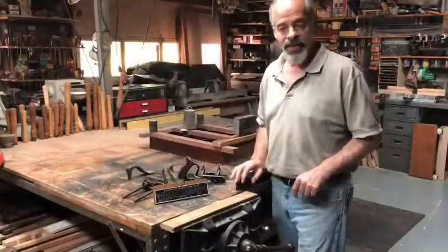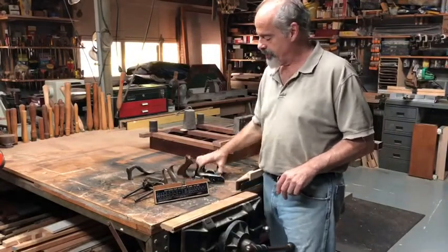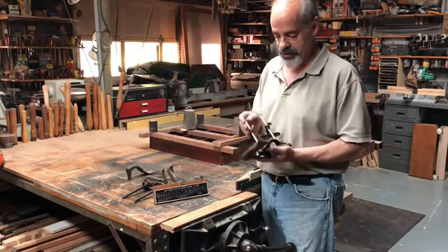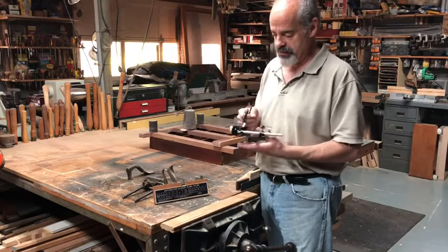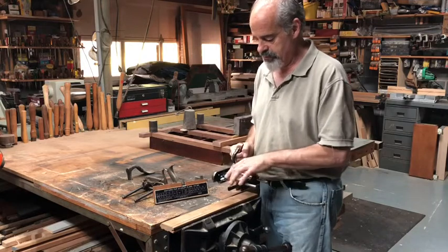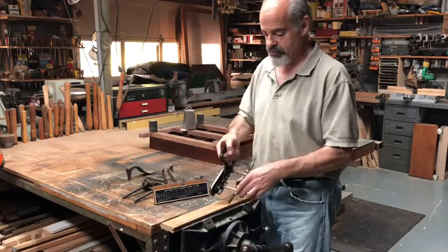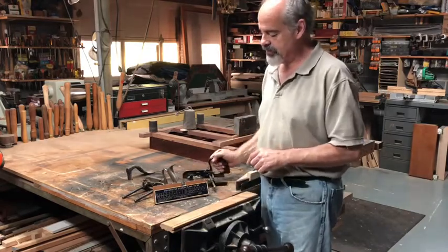Hi. Welcome back to the shop. Today I wanted to talk about Stanley No. 50 little plow planes that they made. They're fairly useful and I think they actually have a nice proportion for your hand and movement — it gives you a good weight. Although it does tend, unlike the 45s, to flip a little bit. You wind up with more pressure up here. And of course it comes with a bunch of different cutters.